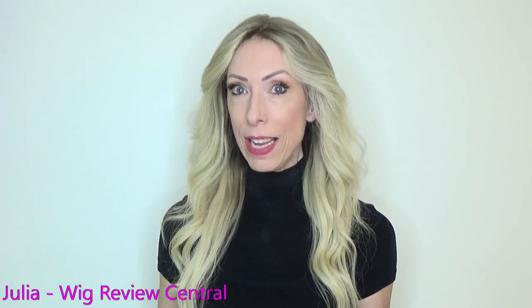Hey everyone, it's Julia with the YouTube channel Wig Review Central. We are going to take a look at two different human hair wigs today. Both wigs are cuticle-aligned, meaning they are made with high-quality cuticle-aligned human hair. Both wigs are similar in length and cut, but the difference in retail price is extraordinary.